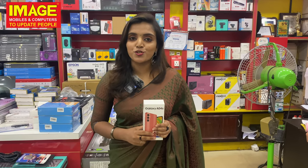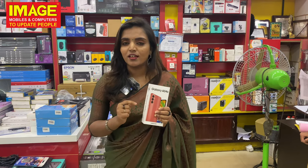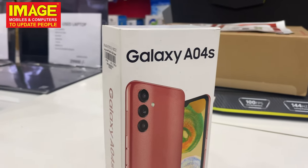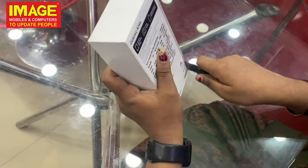Hi guys! Welcome back! I am in the showroom based on computers. Here we have a Galaxy A04s. Let's go to the unboxing video.